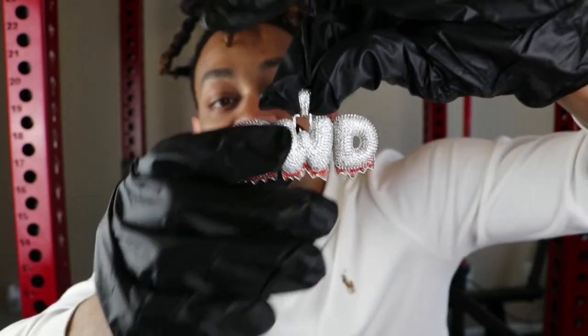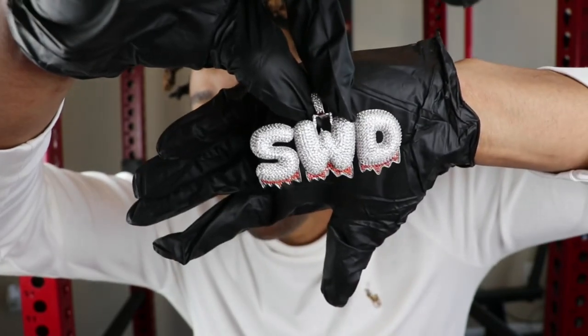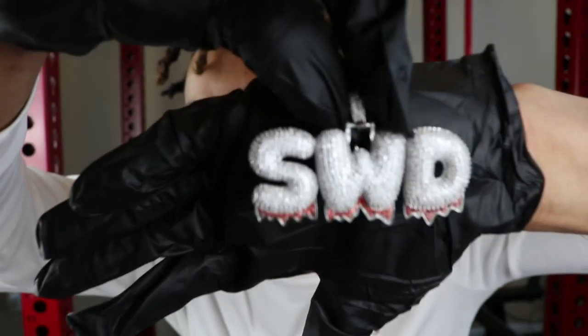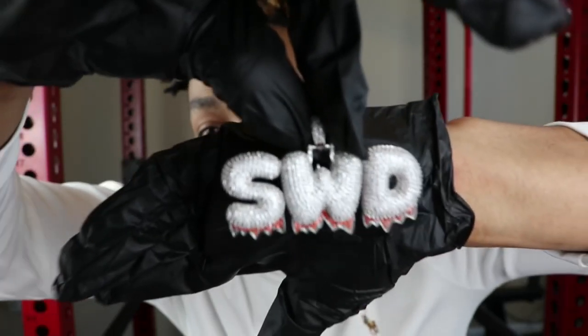In terms of this piece here, again guys, this is a custom piece. For custom pieces with Ice Click Jewelry, it is going to take about two to three weeks to produce. As you guys can see the close-up shots, I did do with some B-roll footage, so if you want to see that, scroll to the front of this video.